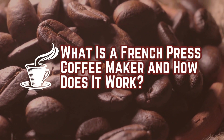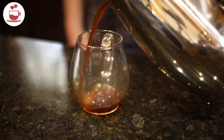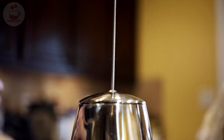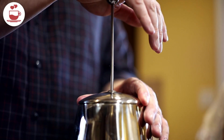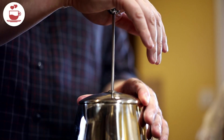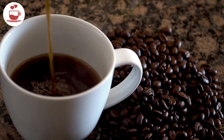What is a French press coffee maker and how does it work? This classic brewing method is known for its rich, full-bodied coffee. Let's look at how it works and how you can perfect your French press brew.